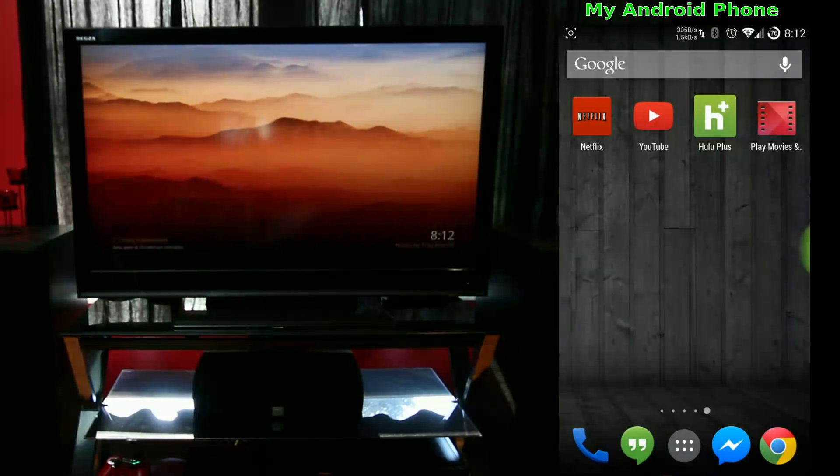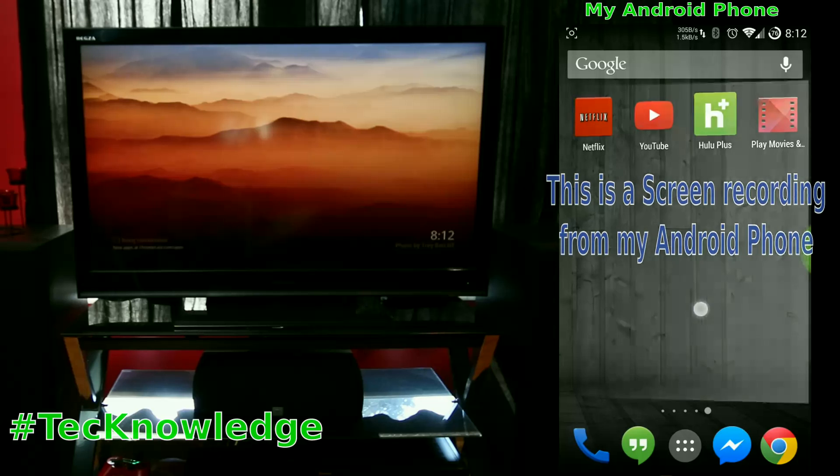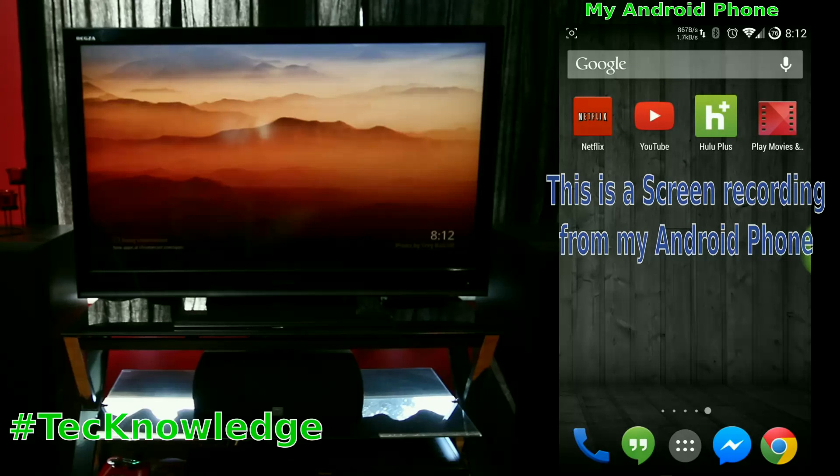We cut the cord a few years back and have had a lot of devices — Apple TV, different players. In the last year though, the Chromecast has come out and it's a great little $35 device. So if you decide to cut the cord and get rid of cable TV, it's a really easy device to use. I have it connected here and I'll do a quick demo.